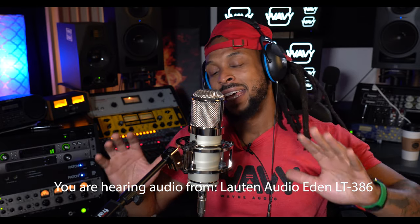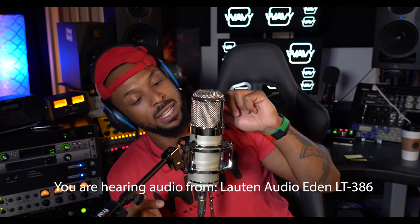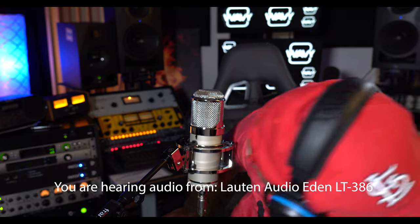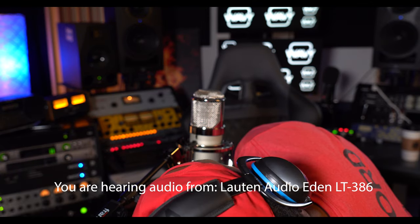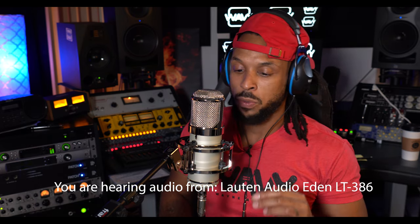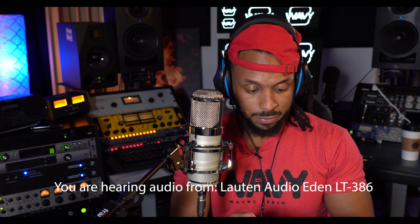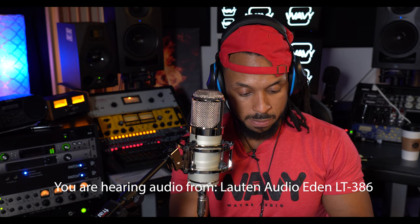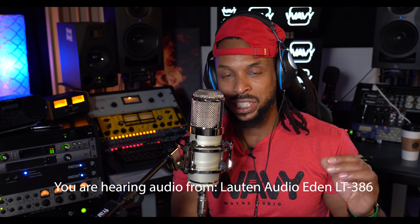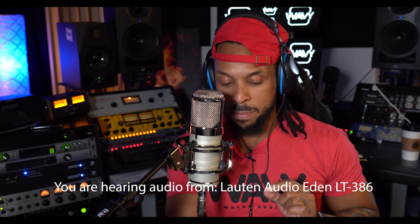Setting this up was a great experience. The weight and girth of this microphone just lets you know it is something special. What you're hearing right now is the raw unfiltered audio coming from the Eden. I haven't activated any of the features — this is how it is out of the box. Currently I'm using the omni directional with no high pass filter, and the voicing is set to the neutral tone. There are three different tones: neutral, forward, and gentle.